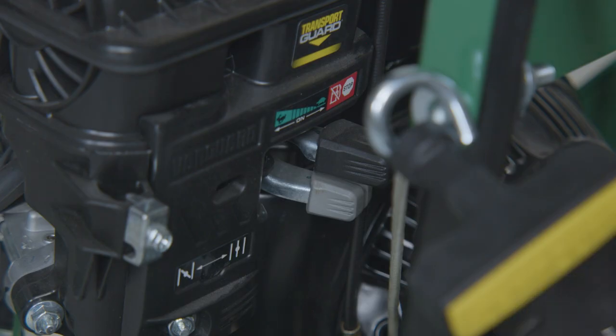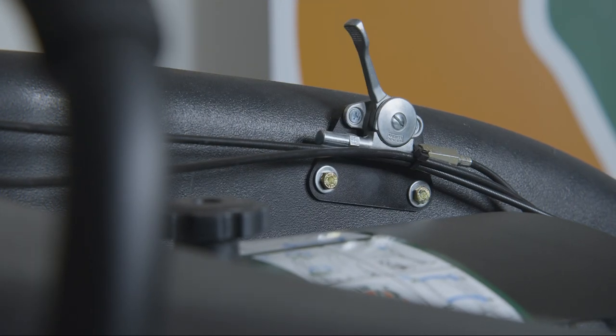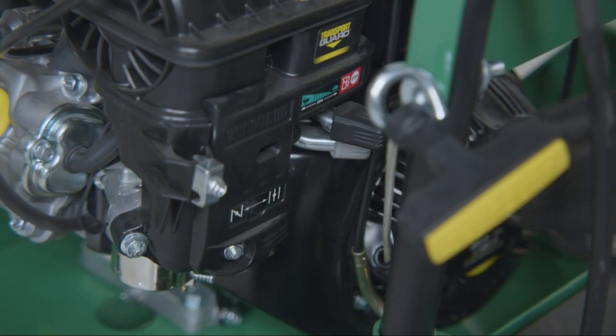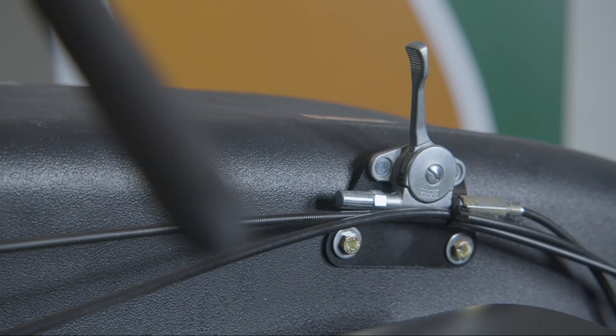To start the engine, slide the choke lever forward to choke the engine. Set the throttle located on the top hood to mid-range. Pull the rope to start. Once the engine starts, slide the choke lever back. Adjust the throttle lever in the operator area to the desired RPM.